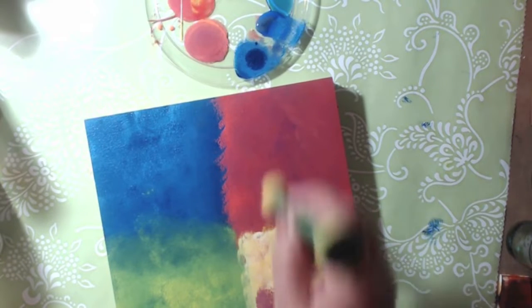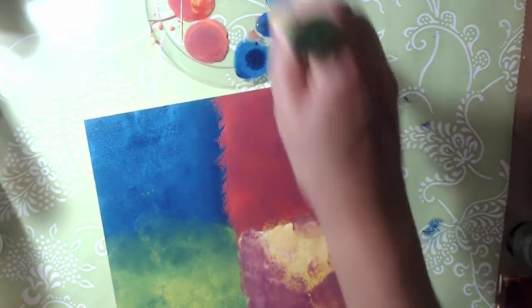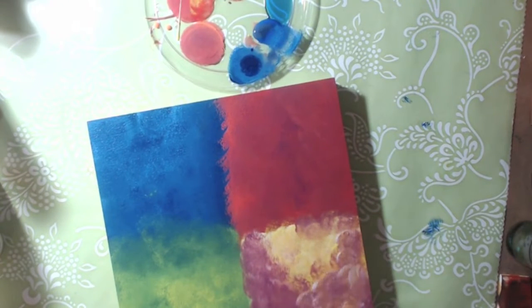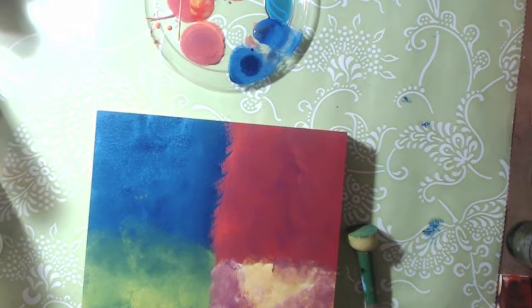If you have Golden paints or whatever you can use whatever, but I'm trying to show you that you can use your craft paints and get a really good outcome with them. That one's a little bit more purpley.